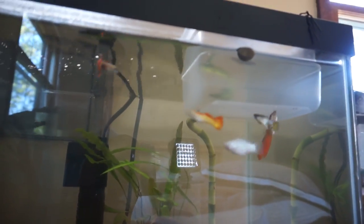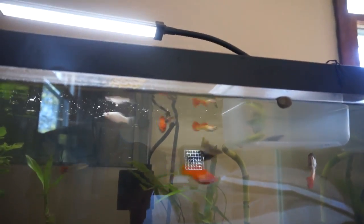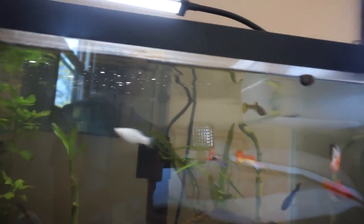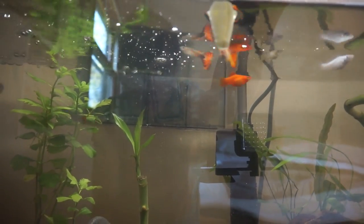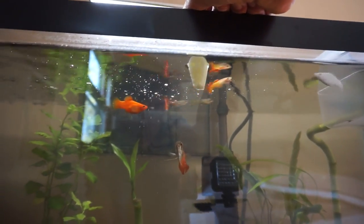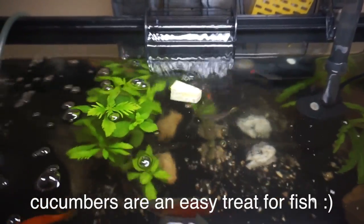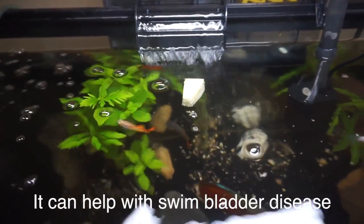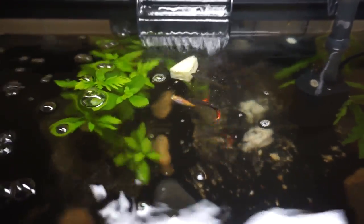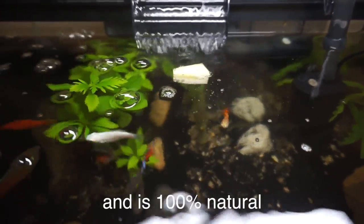Alright, let's try it with the 20-gallon. Right now I have a little container to separate my female guppy because she's actually pregnant. My friend has a breeder so I'm going to borrow it from him. I did order one and it should be coming soon. Alright, let's just put it in and see what they do. Oh yeah, that guy definitely knows what's up. I'm just going to drop it in like I did with the other tank.